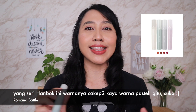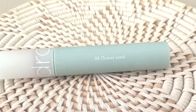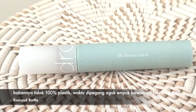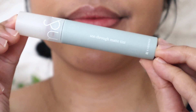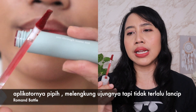Yang pertama aku akan bahas seri Hanbok-nya, namanya Sidro Gmatin. Kalau kalian lihat packaging-nya, yang membuat aku tertarik awalnya adalah warna-warna pastel yang cantik-cantik. Aku memutuskan membeli shade 08 Flower Coral. Untuk packaging-nya, dia cantik banget, berbentuk tabung, dan pas dipegang agak empuk-empuk, seperti bukan 100% plastik — semacam karet gitu. Warnanya juga cantik. Sekarang masuk ke aplikatornya — aplikatornya pipih di bagian ujungnya.